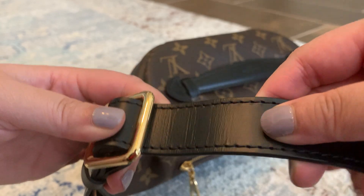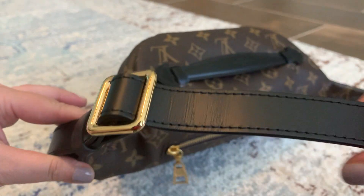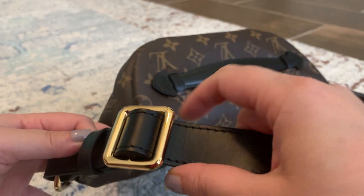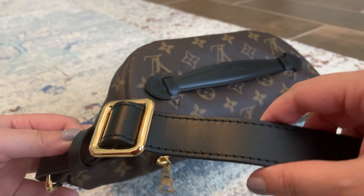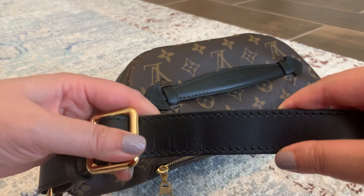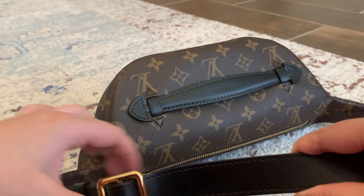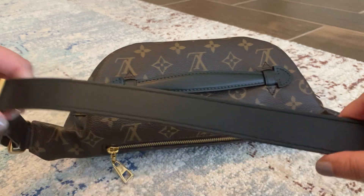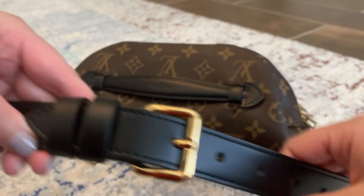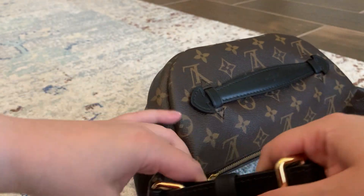Right here near the buckle — can you guys see that creasing there? It took me a while to adjust the bag to exactly where I like it. I like to wear this a little bit more like a crossbody, not right across the chest but a little bit below. Every time I adjusted it or moved this buckle, it would crease the leather. I'm not going to move it anymore — I think I have it where it's comfortable. Everywhere else looks pretty good, and it was only that part near the buckle where there's creasing.